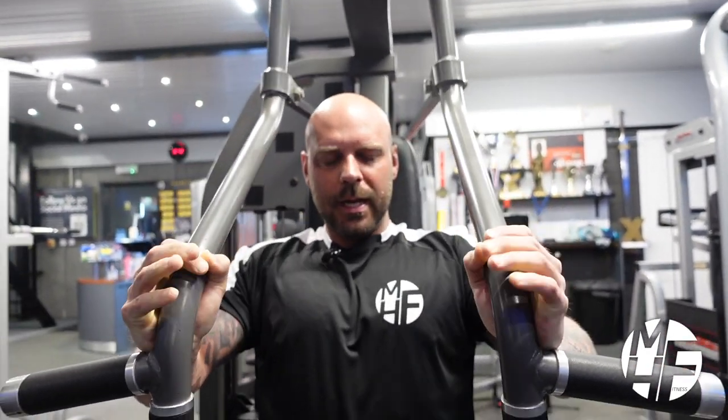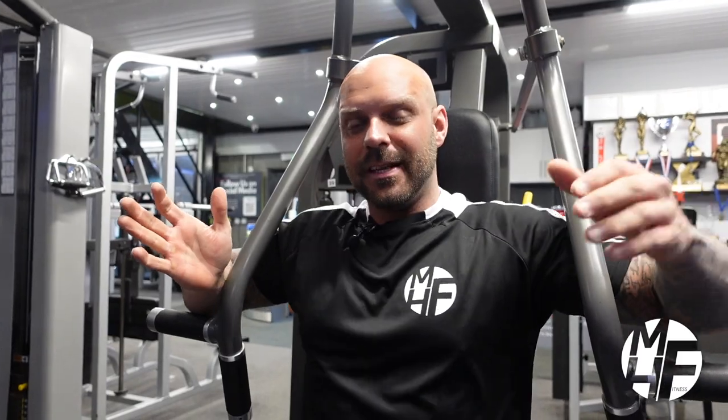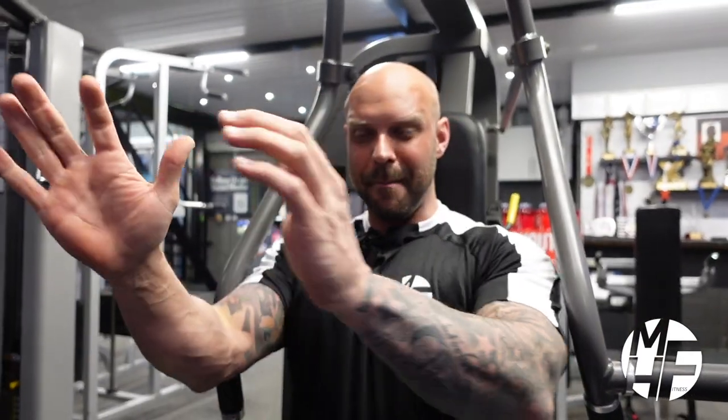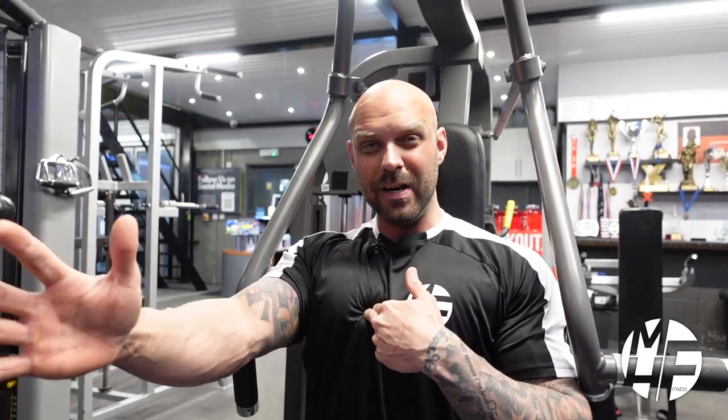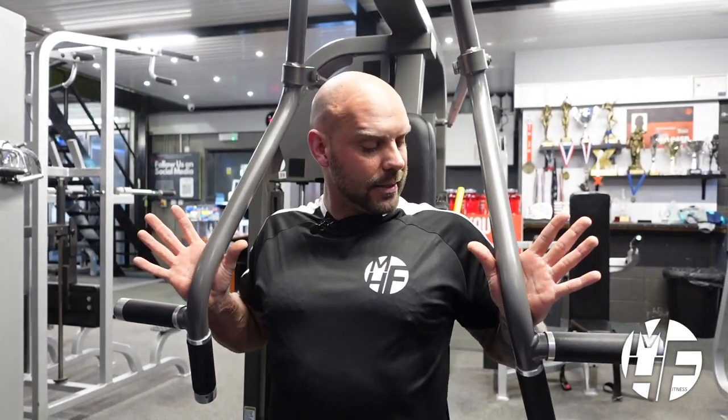At the same time, I'm making sure the weight travels through the correct path, and as I reach the top I imagine twisting my hands to really emphasize and contract the pec — to really, really get a full contraction. One more time: notice where my palms and hands are, with thumbs just wrapped around the bar.